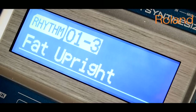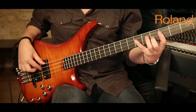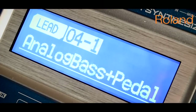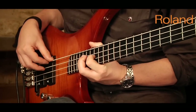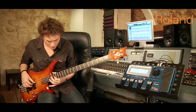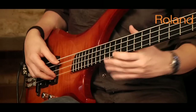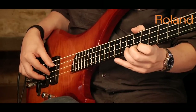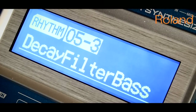But the GR55 is more than just a modeling system. With the two PCMs, we have the option to transform your bass into an upright, or a fretless, or a groovy bass synth, with the human touch of a bass player.